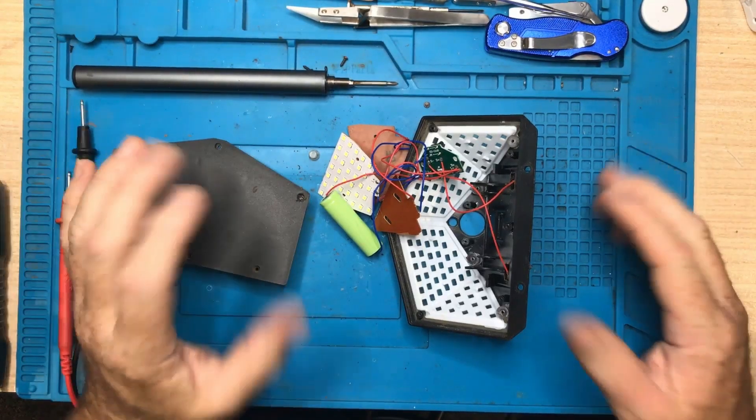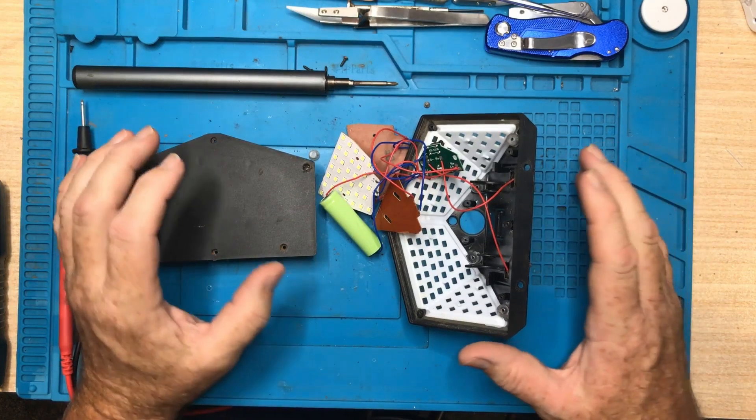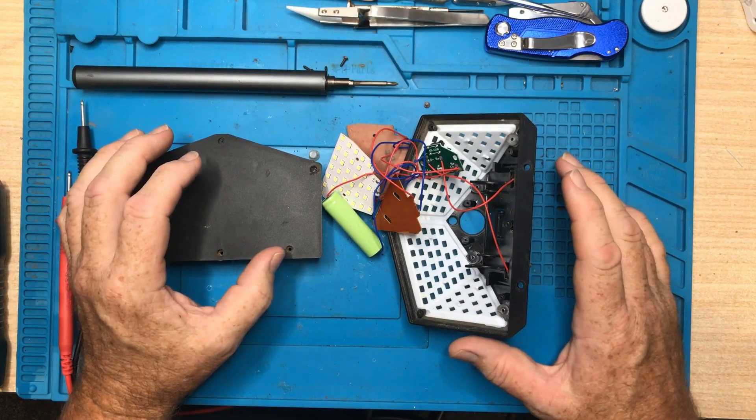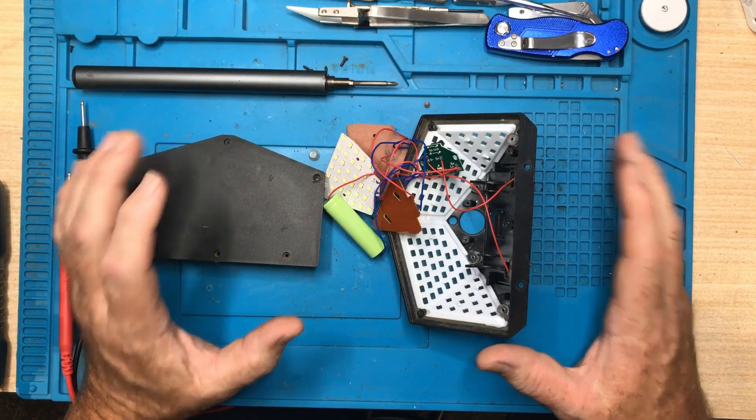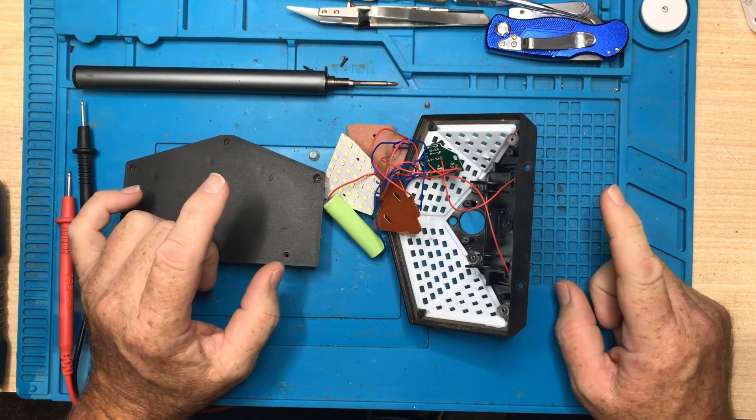Okay, so that's it really — a nice autopsy of this device. I'm loving it and I'm going to buy another one. If you like this sort of content, think about subscribing to my channel, check out my other videos, and I'll catch you on the next one. Ciao!